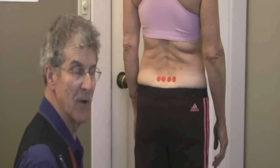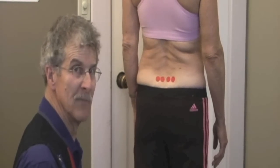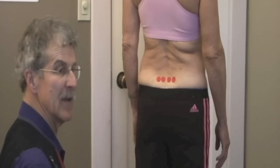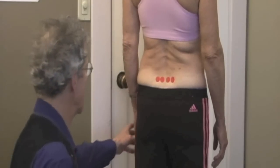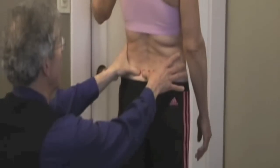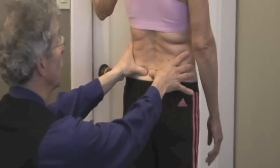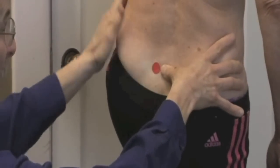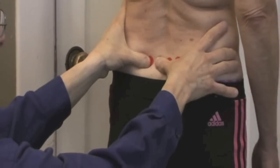That was the weight transfer test. We're going to contrast that with the Gillet-Stork test, the original. In this one, she puts her hand on the wall to stabilize herself. I'm going to have her lift up her left leg way up high. We're trying to get motion in the joint. We see the joint move, let down, and the other way.